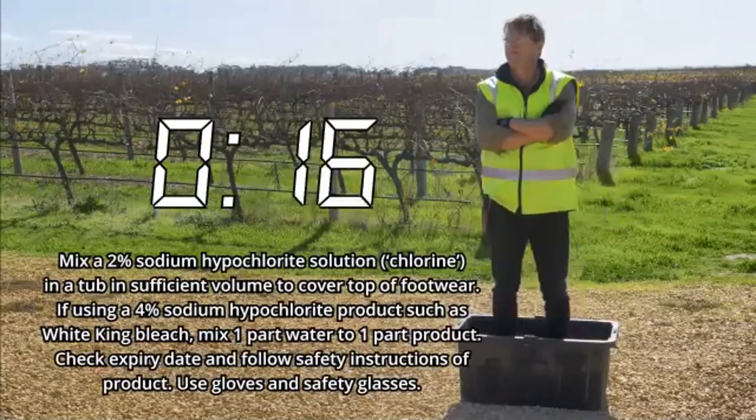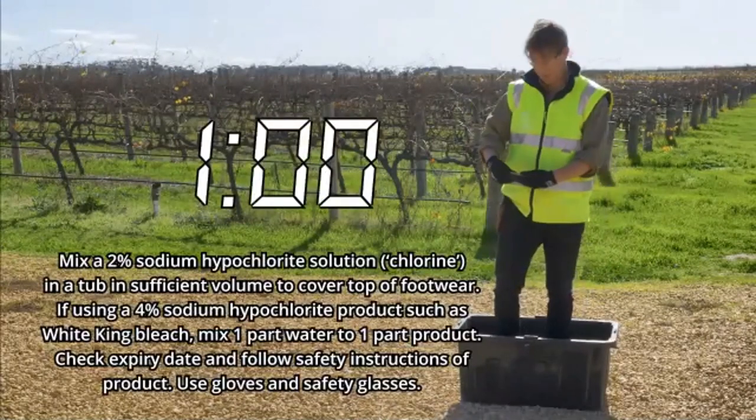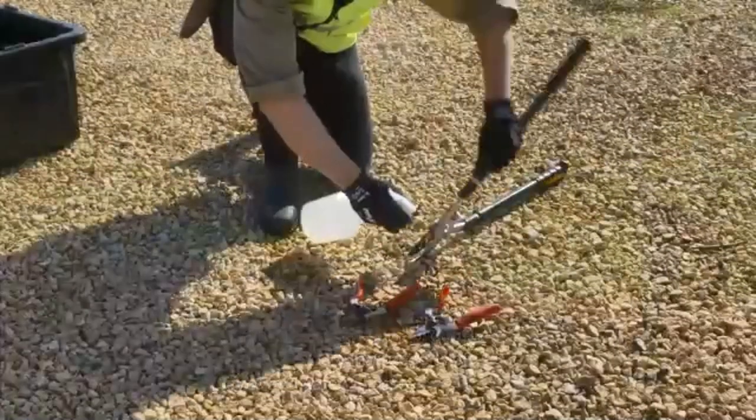Before we enter any vineyard, we need to make sure that we are aware of the vineyard biosecurity protocols. Each vineyard will have different protocols, but the minimum requirement is to make sure you put your footwear through a chlorine footbath and that you have thoroughly cleaned your snips with an ethanol solution.